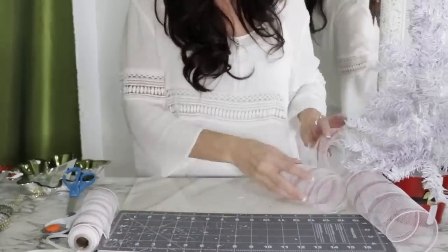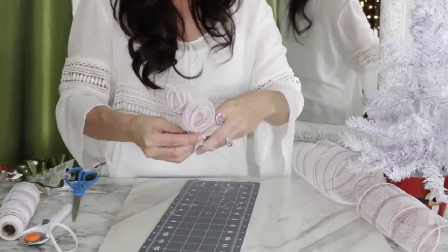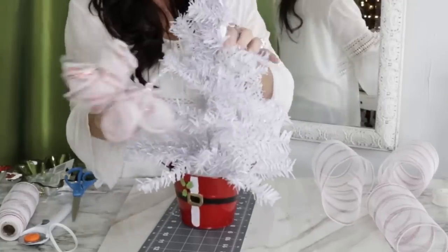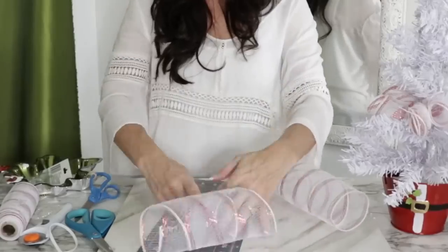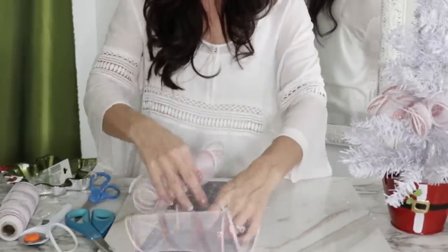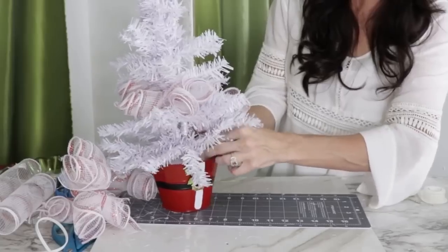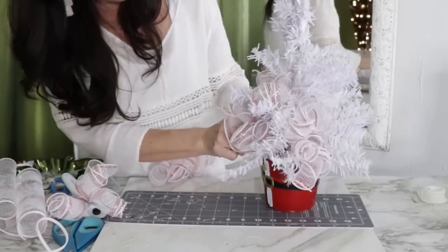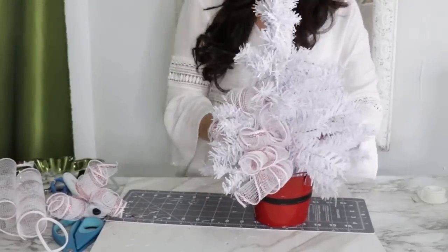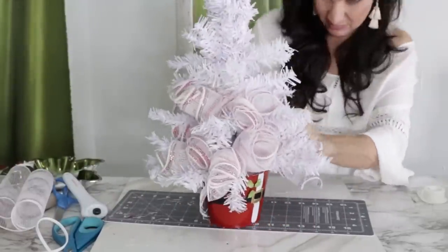These little poofs would be great for craft fairs or teacher gifts! Roll your mesh bundles into little curls, pinch them between your fingers, and add a pipe cleaner to attach them right onto the Christmas tree. I used two rolls of Dollar Tree white and red candy-stripe mesh. Use whatever colors and planters you already have on hand — try to repurpose what you've got!